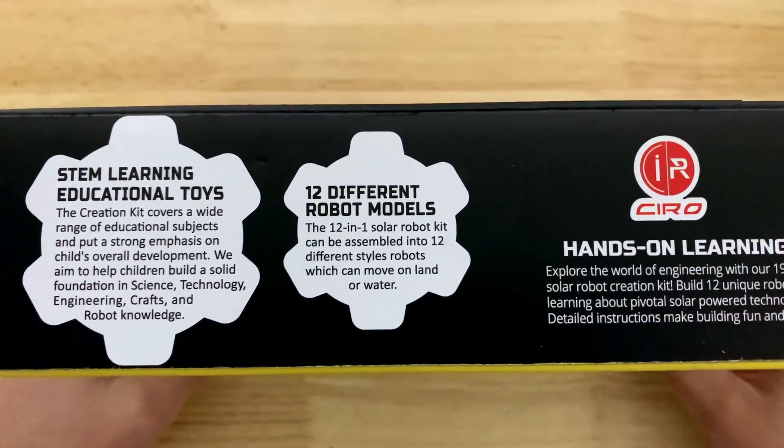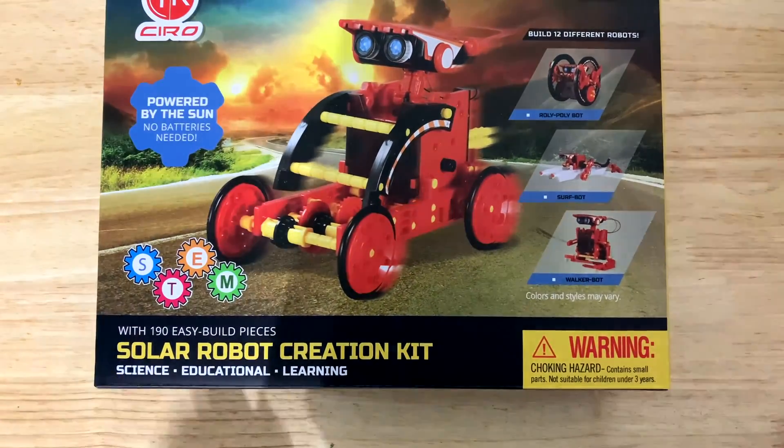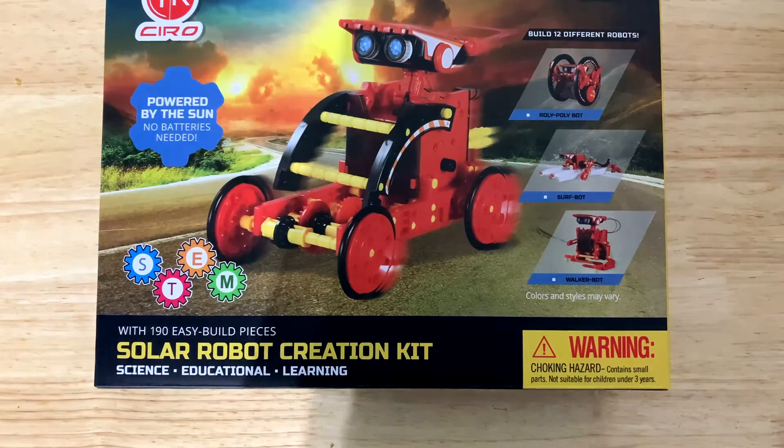Hands-on learning, 12 different robot models — pretty awesome, pretty nifty. This is from Kiro, powered by the Sun. It makes a great educational gift, something you might want to open Christmas morning that you can do as a family, as opposed to the kids running off and just playing video games.